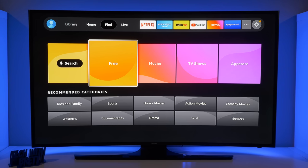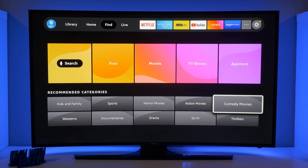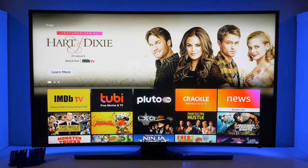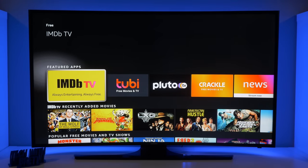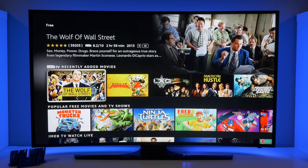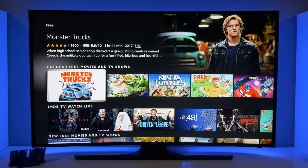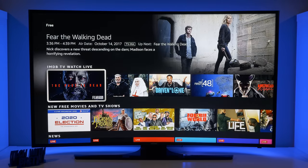Next, you have Free Movies. If you don't want to pay for a different subscription, you can come in here and see what is available from IMDb TV, Crackle, and other free movie and TV sources. So it's showing different apps that feature free movies like IMDb TV, Tubi, Crackle, and others. You can scroll through and watch any of these — some of them may feature ads during the video, and that is how you are able to watch them for free.